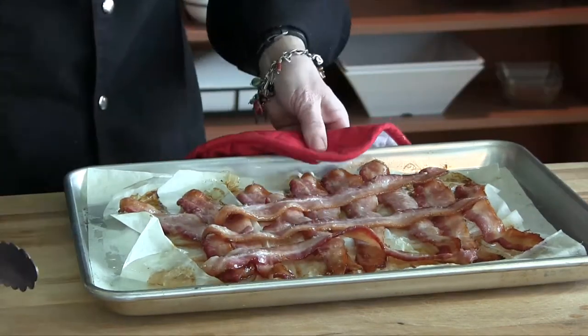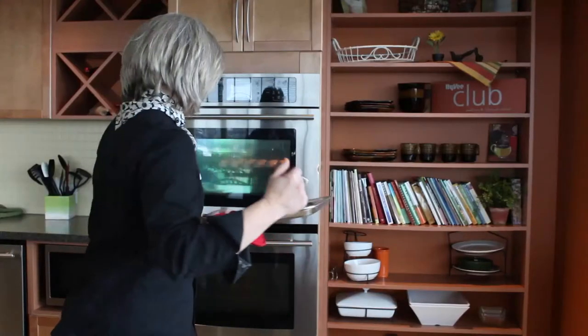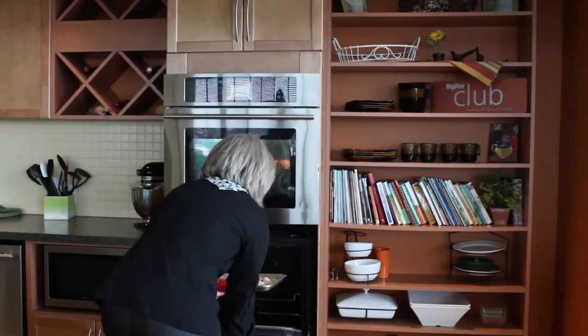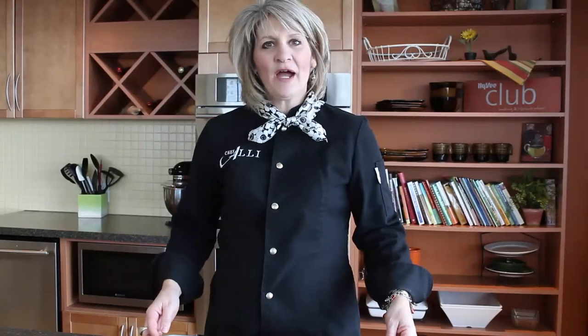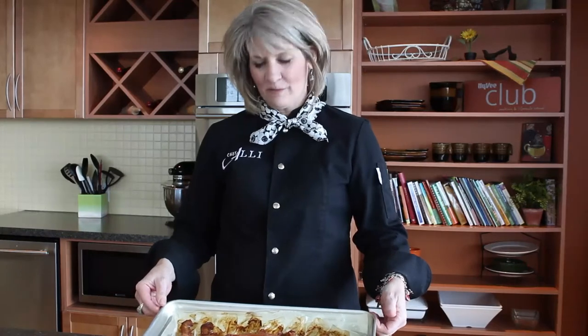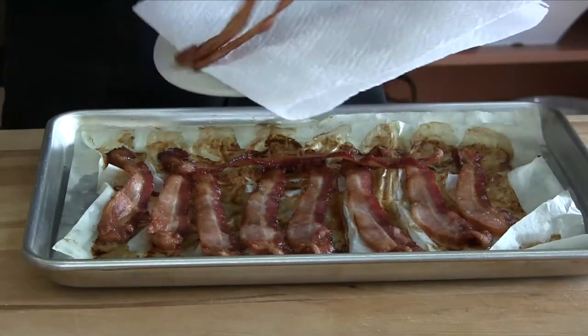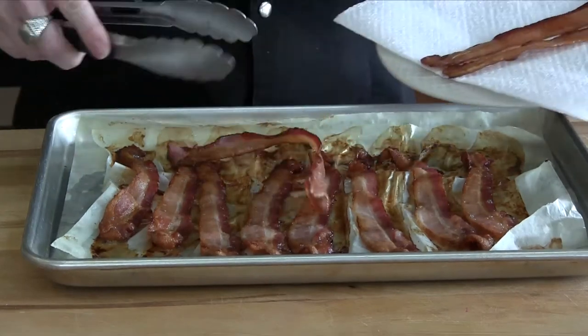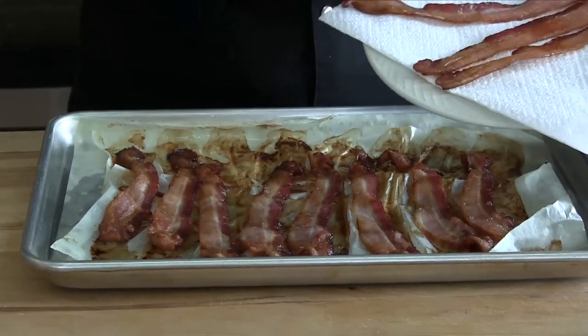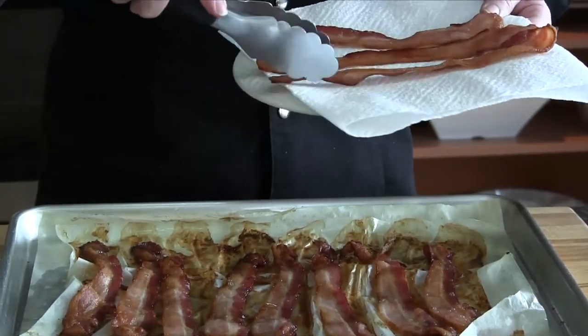We're going to go right back into the oven for maybe four or five, maybe ten more minutes. Our bacon is out of the oven — it's nice and crispy and brown. We'll take our tongs and remove it to a paper towel lined plate. Don't you love how nice and flat and perfect the bacon is? Just perfect for eating.